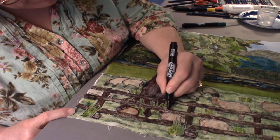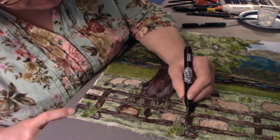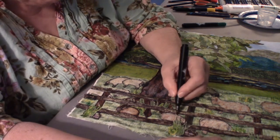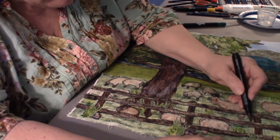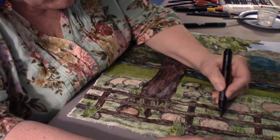Next time — it might be a couple of weeks — I am going to start doing the thread quilting. Boy, can thread bring a picture alive!